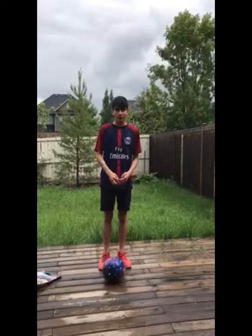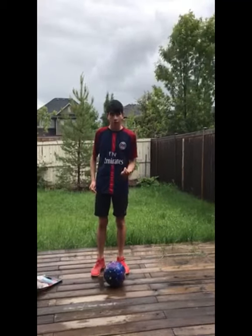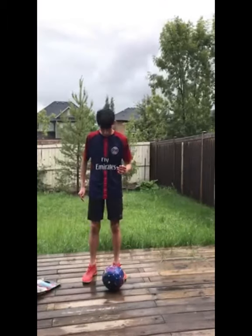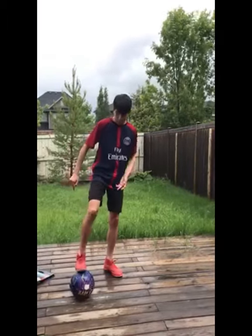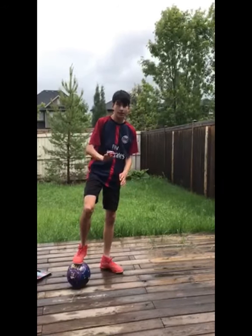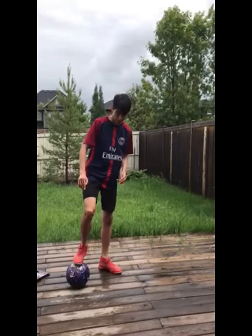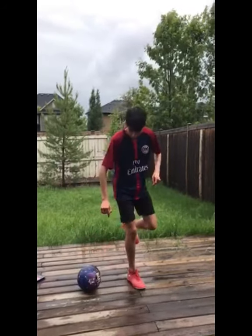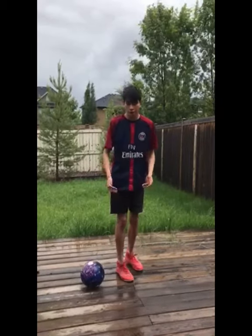So the first move is called the ankle breaker, and it is probably the hardest move out of this combo. So how to set this move up is all you're going to do is with your left foot, you're going to take a touch in, and with your right foot, you're going to roll it back here, but make sure that it is a slow roll, because you're going to have to jump onto the ball after this. So do a slow roll so that you have time to plant your right foot, or whatever is your strong foot.